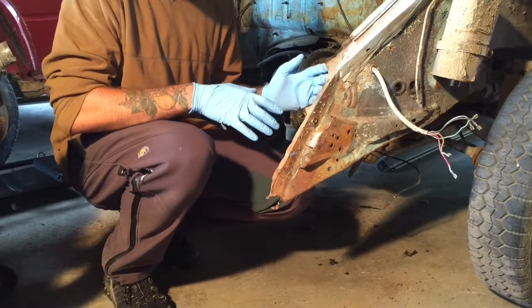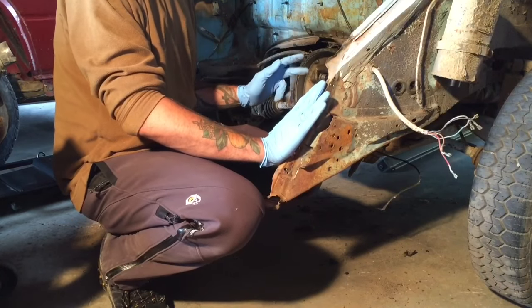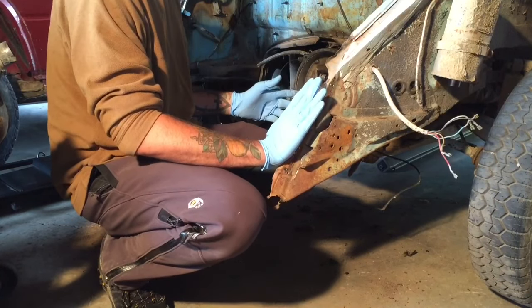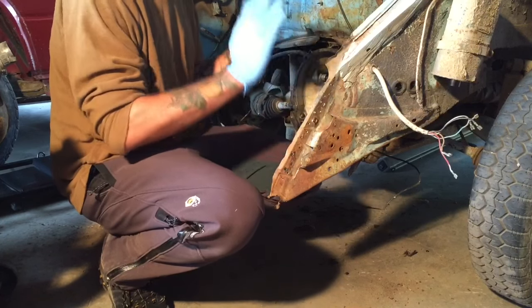I am sold on removing the rear apron — that was the easiest engine pull on a VW I've ever done. Thanks for watching. Next step is getting things cleaned up.